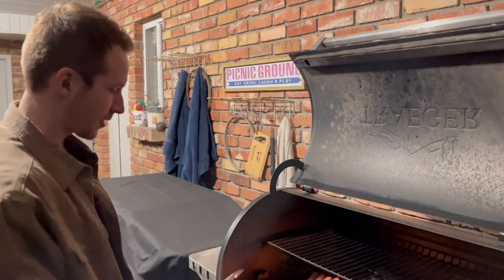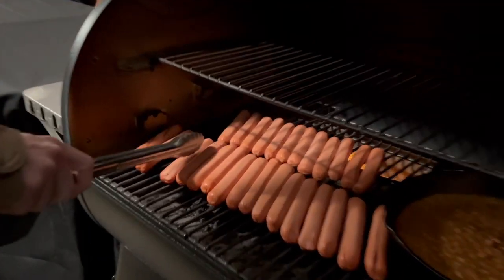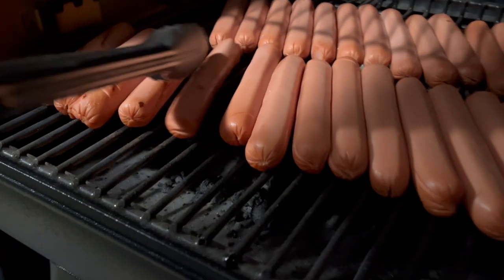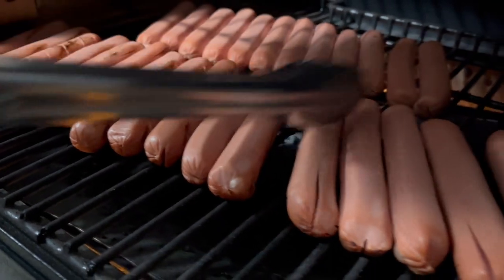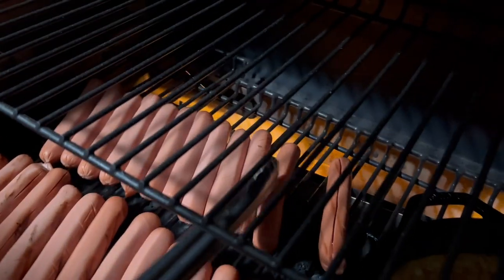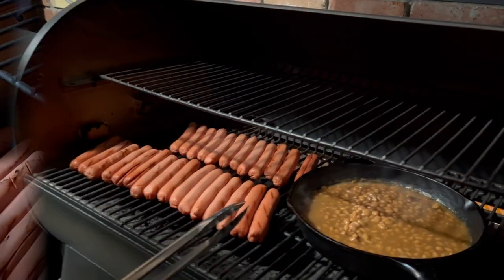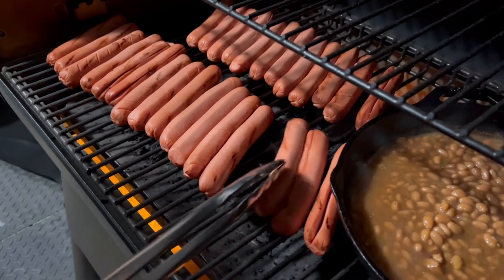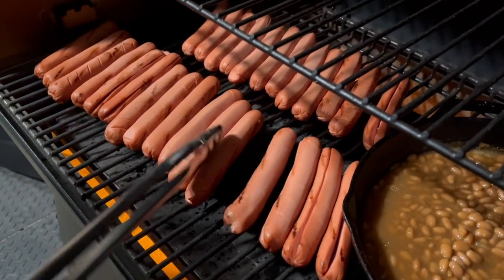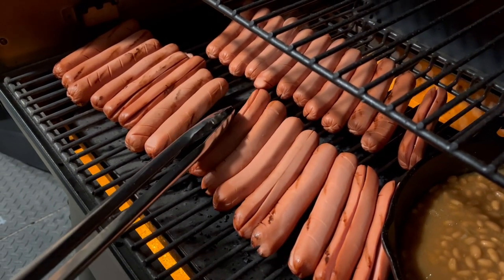It's been about five minutes and it's time to turn these, so we're just going to start rotating them. You can see we're starting to get some grill marks on there. All I'm doing is rolling them about a quarter turn. See how they're starting to split a little bit. It's been another few minutes now — we're just going to keep rotating them a little bit more. We're rotating them so they don't get too hard on one side.